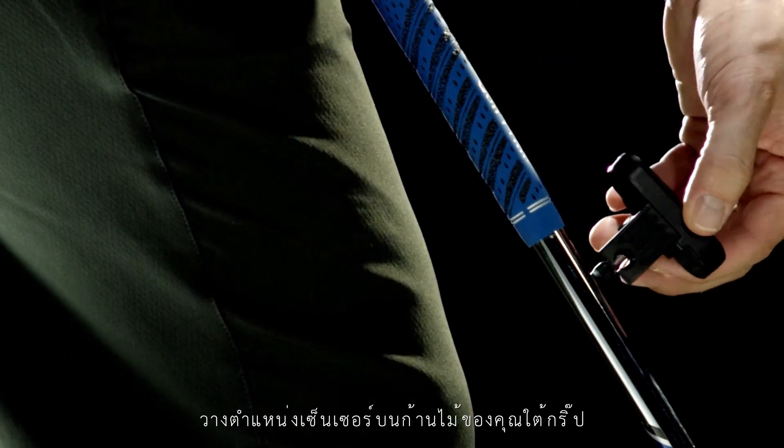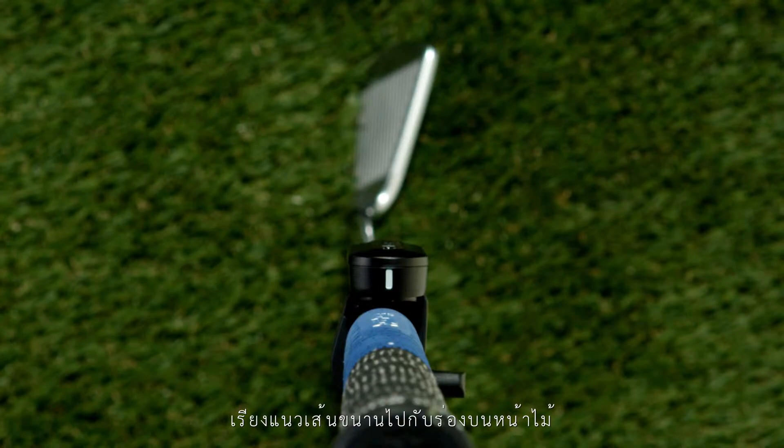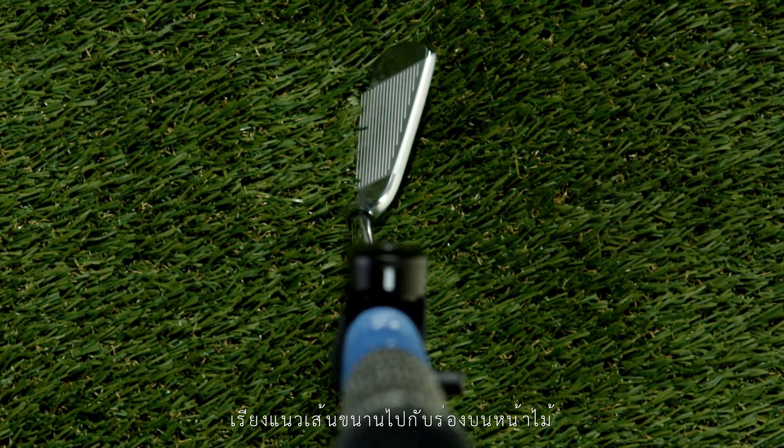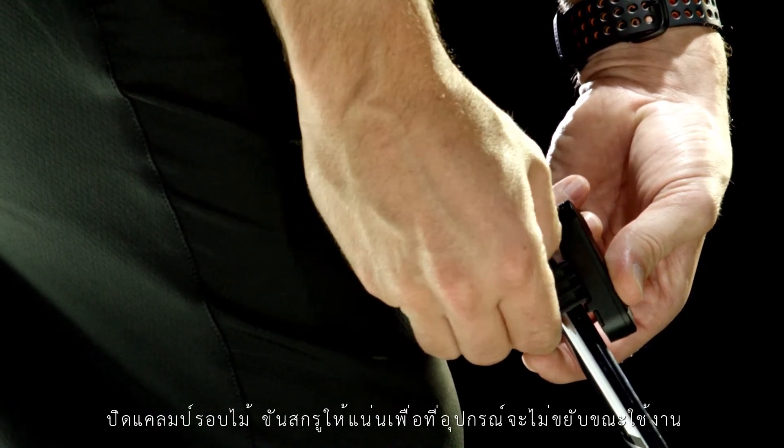To attach TruSwing to your club, position it just below the club grip. Align the guideline so it's parallel to the grooves on the club face. Close the clamp around the club and tighten the thumb screw.